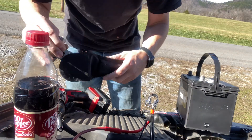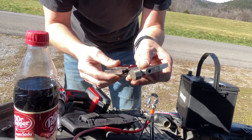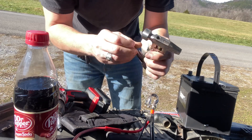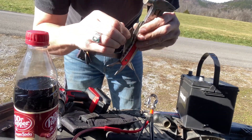Now this is a nifty little tool — it's got a hammer, pliers, a little file, a little saw, and a knife. I wanted the pliers.